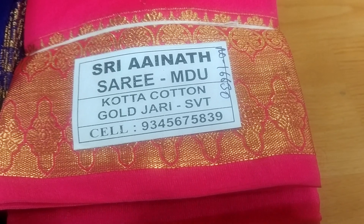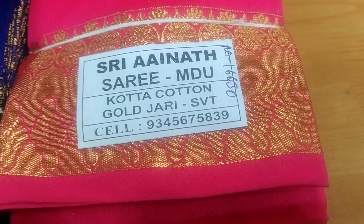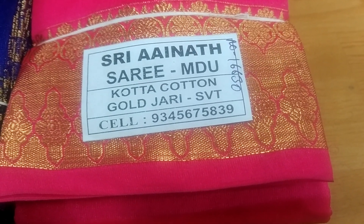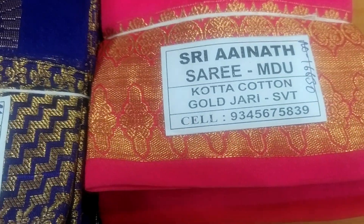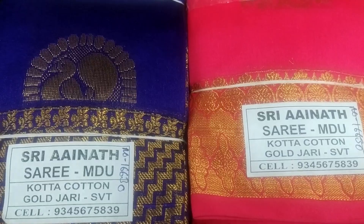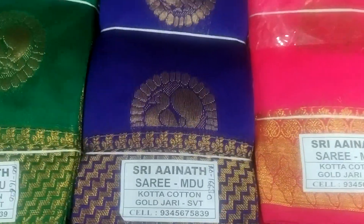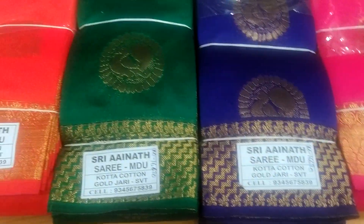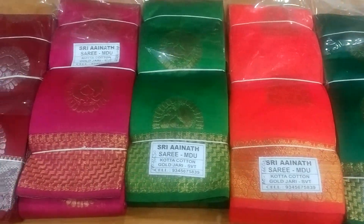We have a cotton gold jari collection. We have a collection of cotton. Here we are going to add 10 colors.